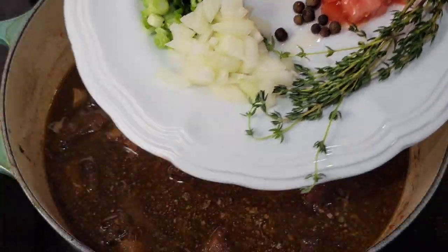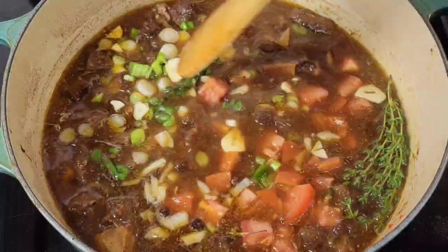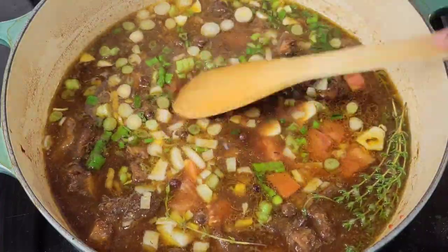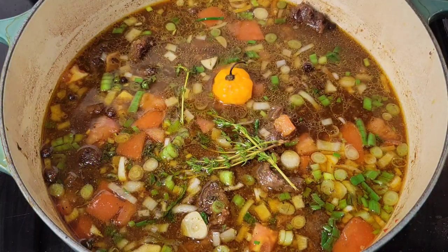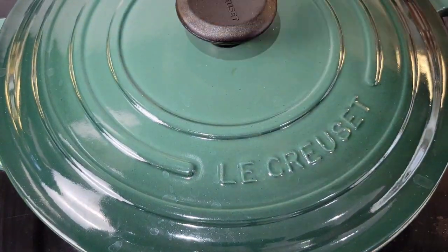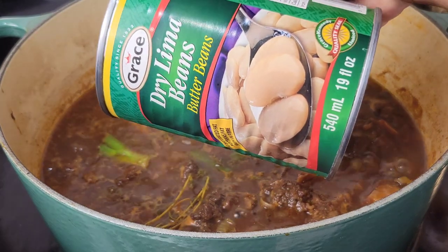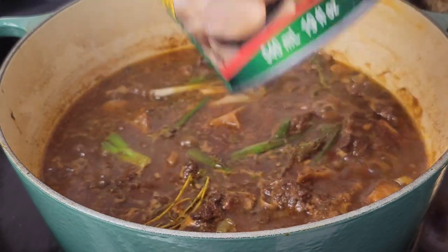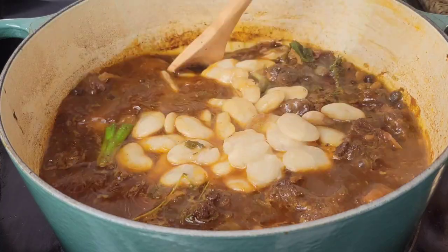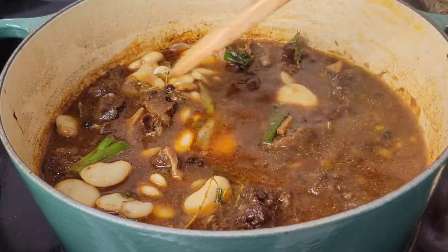I'm also adding thyme and tomato — sometimes I add bell pepper. Remember to check the description box below the video for the full ingredient list. I'm going to add two scotch bonnet peppers — I like to add them whole. We're going to simmer this and complete the cooking of the meat. Once the meat is even closer to doneness, I add some butter beans. I grew up having butter beans in oxtail so I love to add them. Since they're canned, they don't need to cook long, which is why we add them last minute.